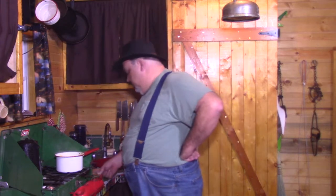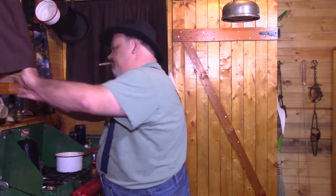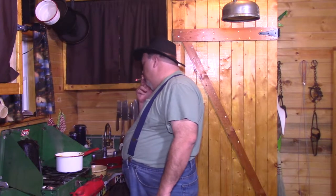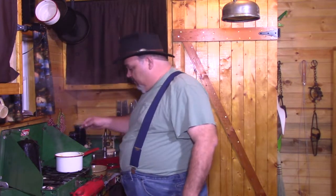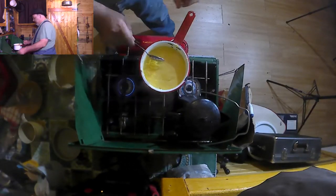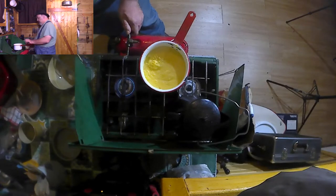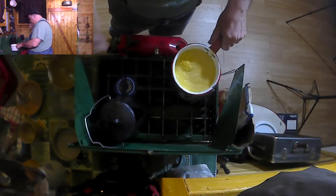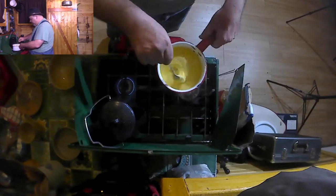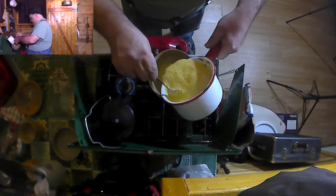I'm going to put my bowl up and go ahead and get a bowl now. Take that off the heat. Now we've got it thickened up, and even when you take it off the heat it's still going to thicken a little. Let me put my bowl up here and I'm just going to scrape some off into it.